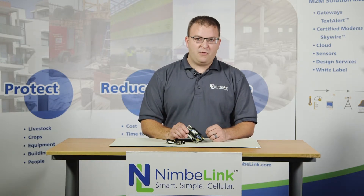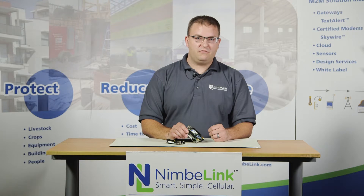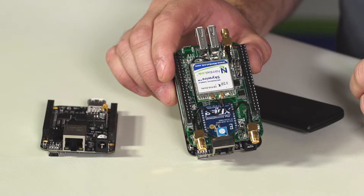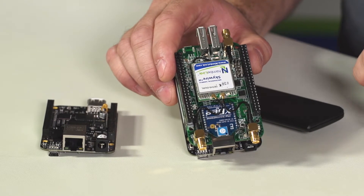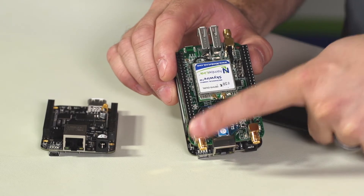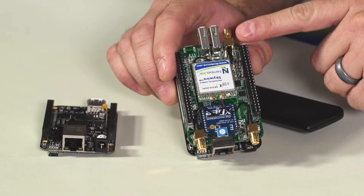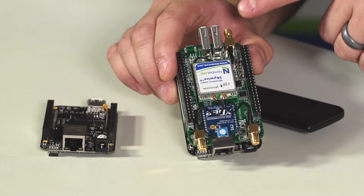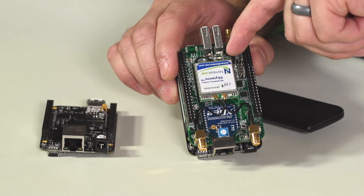Depending on the Skywire modem that you're inserting into this product, that will determine how many antennas you'll need. Some of our products require a single cellular antenna, and if that's the case, you'll use this port only. Some products require two antennas — one for primary connections and one for a diversity connection; in that case, you'll use this one for primary and this one for diversity. The last RF connection is for our products that support GPS interfaces. This particular SMA port on the top end of the product connects to a GPS connector that's on the bottom side of the module.